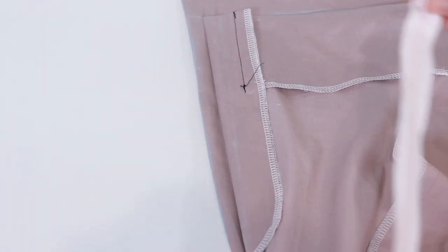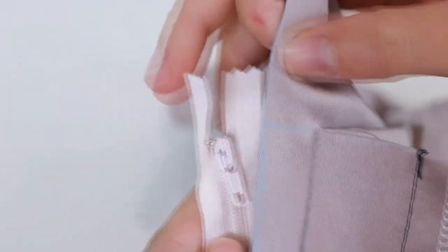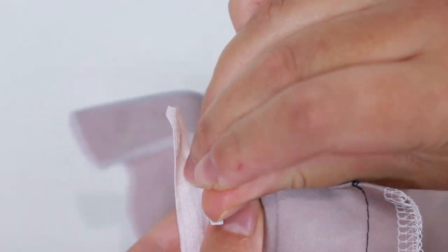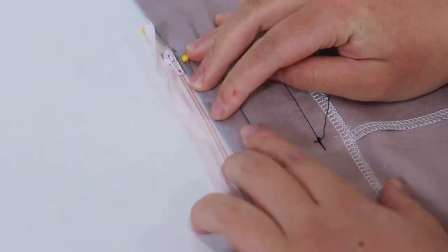We need to position the zipper onto the fold line that you previously ironed. The right side of the zipper needs to be sewn underneath the fold. Place the bottom stopper at the end of the line that you transferred, and place the fold line just a few millimetres from the teeth of the zipper. Pin into place.